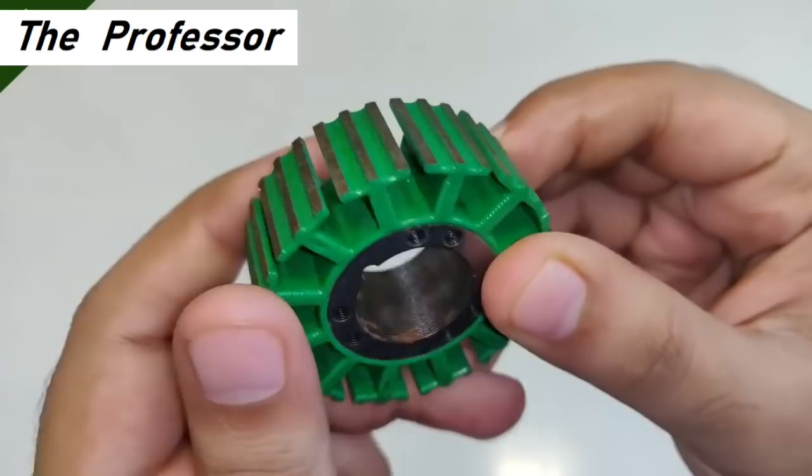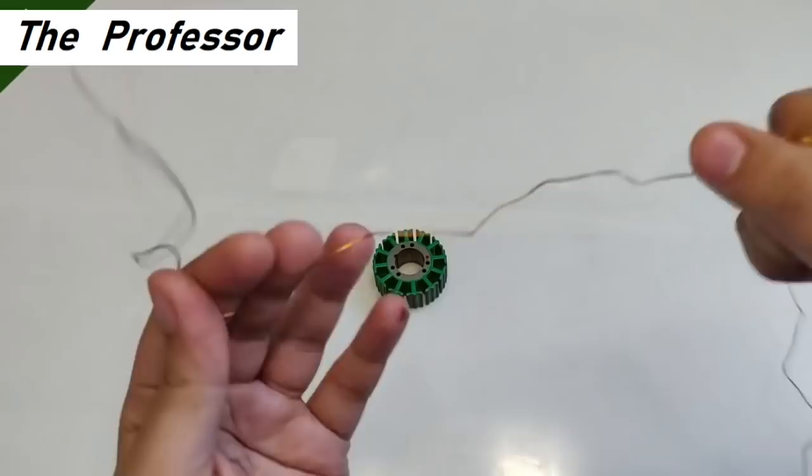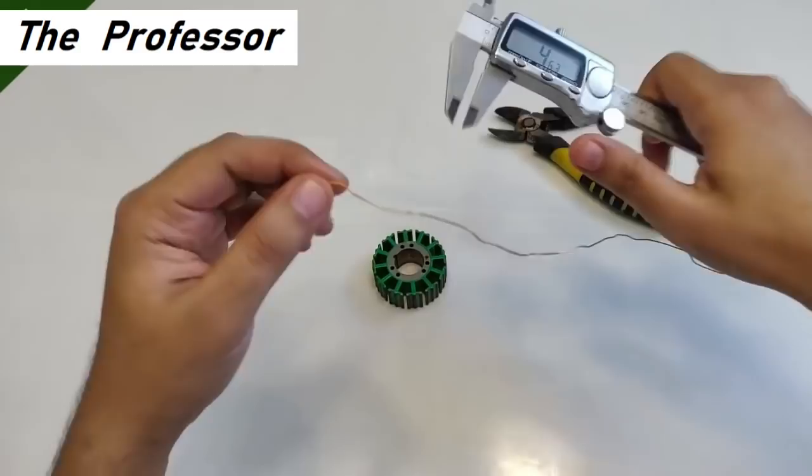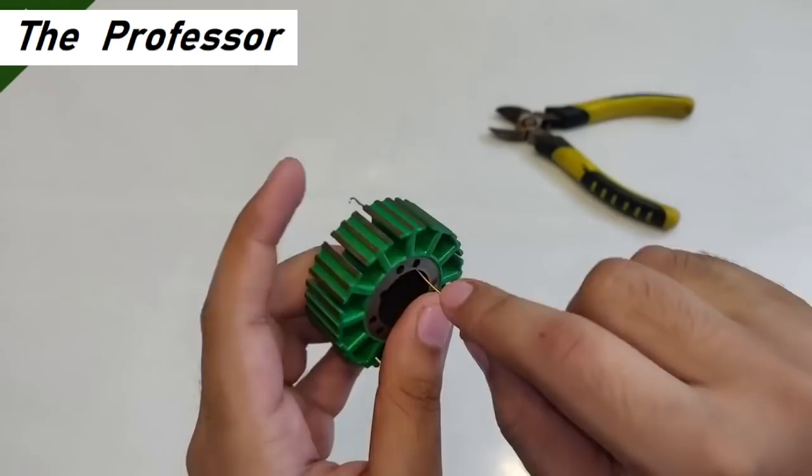What you see is the armature of a three-phase brushless BLDC motor, and today I'm going to convert it into a single-phase AC generator. This is the copper wire I'm going to use for the rewinding process, and its size is 0.57 mm.